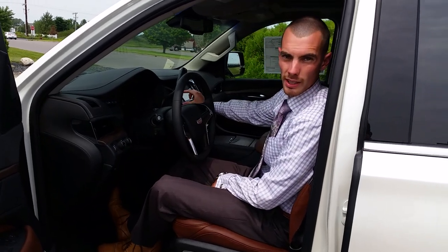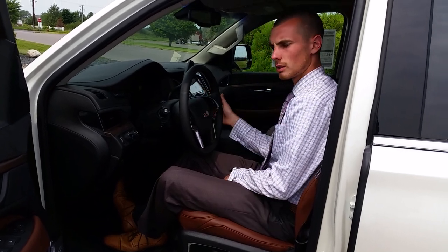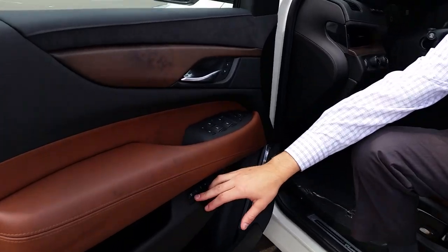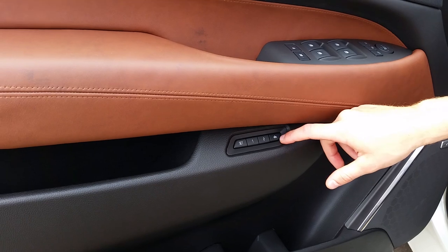You'll also have adjustable pedals on the Cadillac IQ system. Once you get everything linked together, you're going to see four buttons down here — you got your set, your one, your two, and that car with the door opening is the easy exit option.